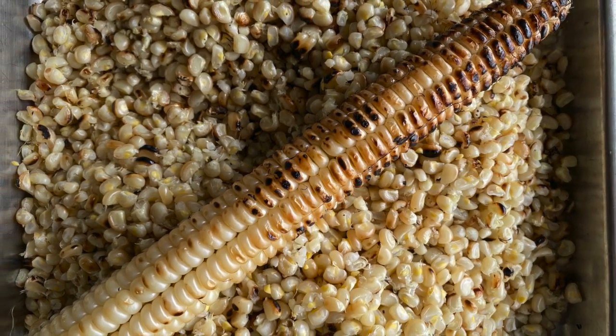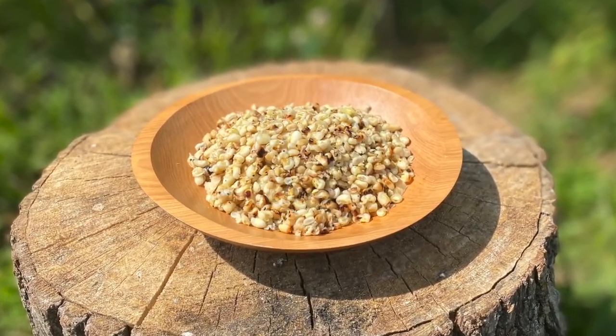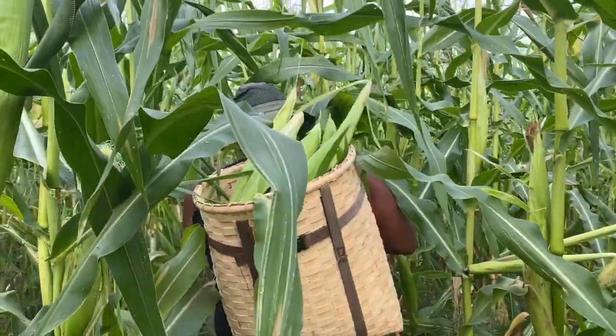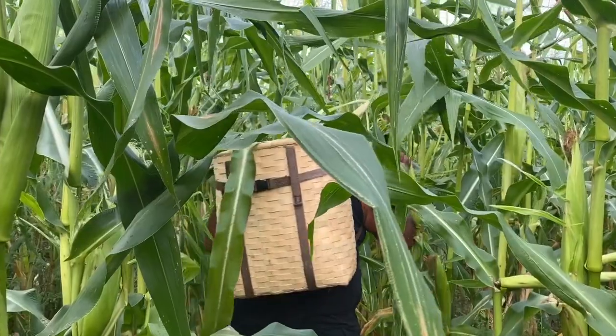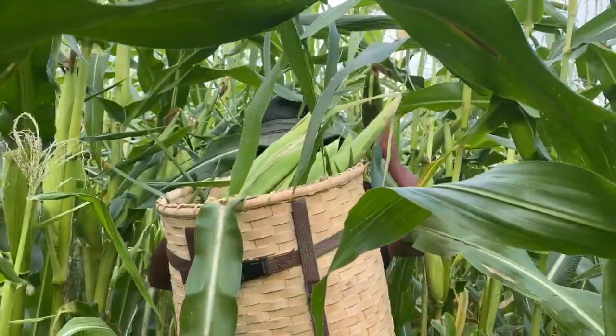We hope to have more on our foods in future videos, so be sure to subscribe to our channel and click on notifications for new uploads. It's late August and our Tuscarora white corn is looking fabulous. In our community, the most common way we eat our corn is to let it mature and dry on the stalk.